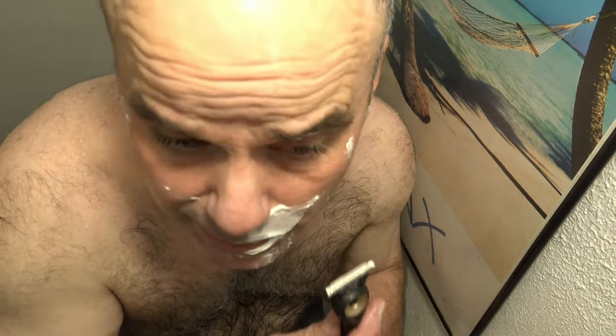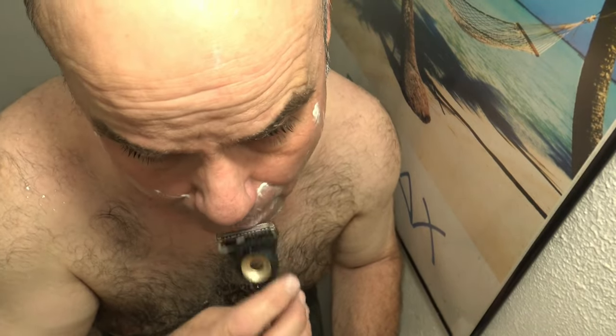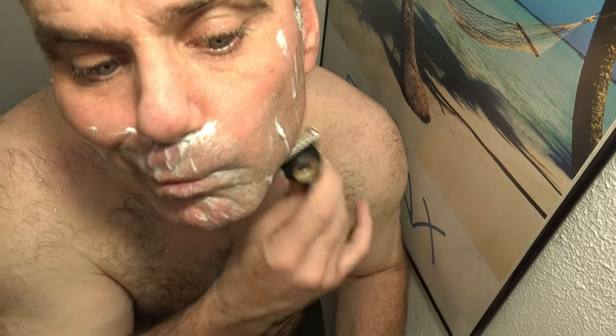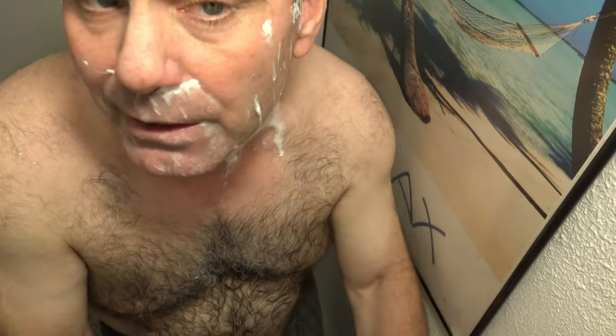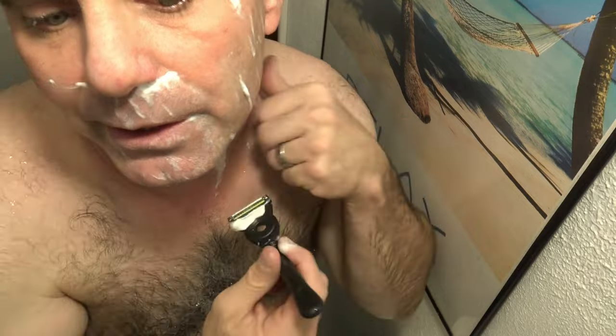These five-blade razors from Gillette are so comfortable anyway — I don't see why anybody would need the Skin Guard. It's really comfortable. It's just a tiny bit more uncomfortable than the Skin Guard, but just as quick. You're going to get a much closer shave. Let me go back and do a quick cleanup.